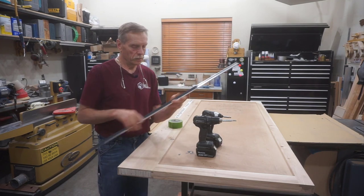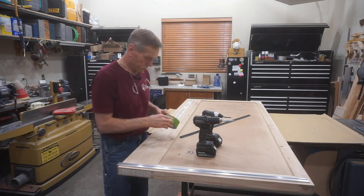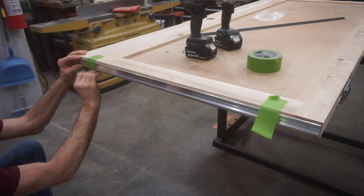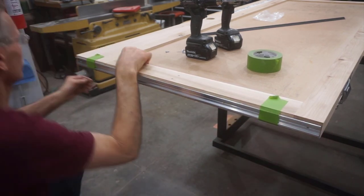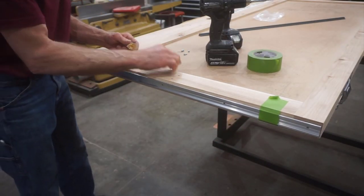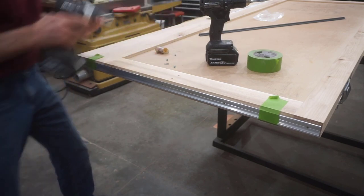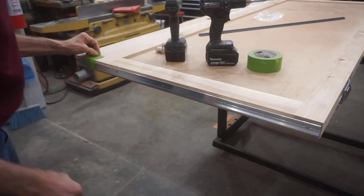With that modification done, initial installation of this door bottom is a pretty simple procedure. I'm just going to use some heavy masking tape to tape it in place — a very quick, easy, simple, and effective way of centering up the hardware between the faces of the door and holding it in position. Then I use a Vix bit for piloting the screw holes and a little bit of wax on the screws to drive them into this solid ash door bottom. This little wax lube stick is perfect for putting just a dab of wax on the screws so they drive easily into this ash hardwood, so I keep one of those sticks on hand at all times in the shop.